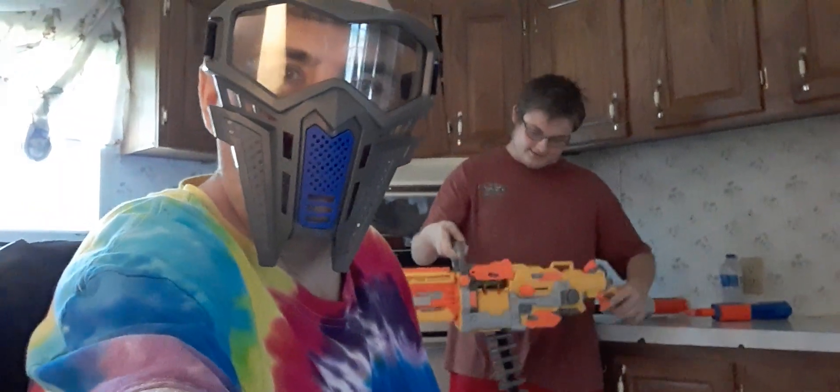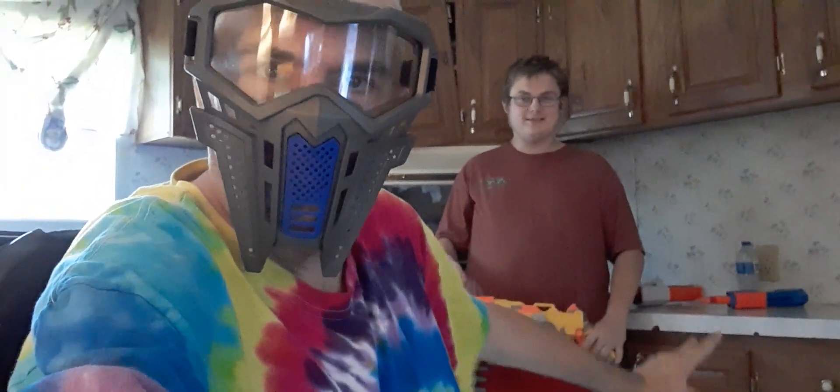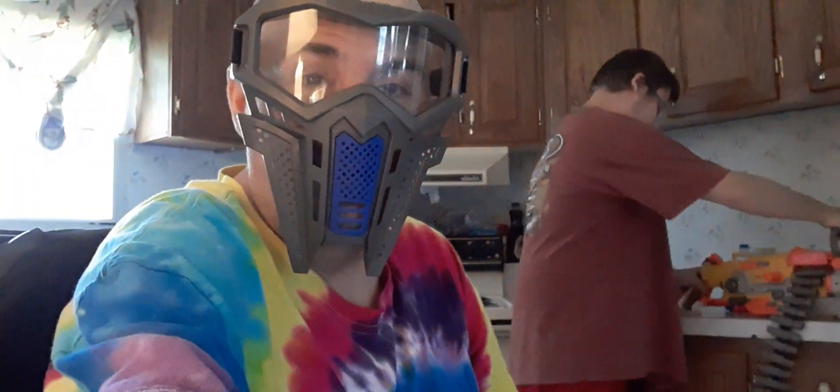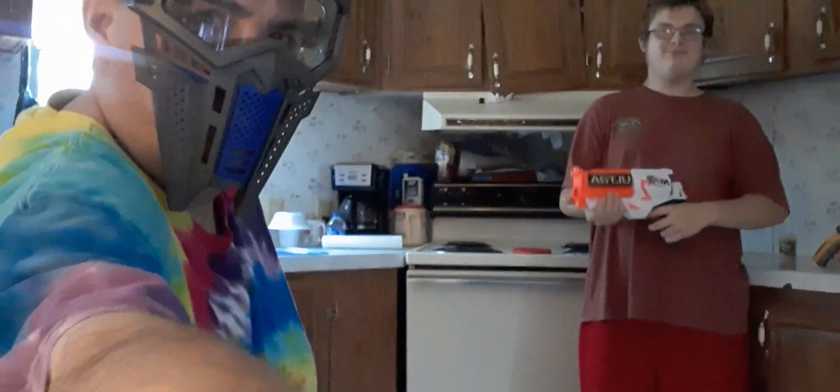What's up guys, this is my nephew Cody. This is the Vulcan — it's the first electric Nerf gun ever. I'm gonna let him shoot me with three Nerf guns. One is the ultra six-shooter — it's actually the first battery-powered six-shooter. This thing will go over 100 feet and it hurts. So I'm gonna be sitting right in front of the stove right here and he's gonna be shooting me.